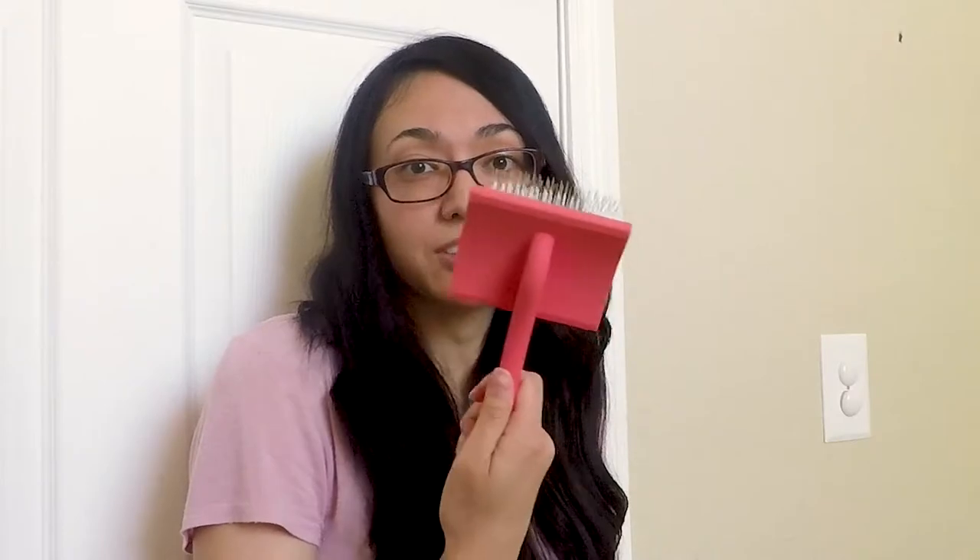As a lurker in various online doodle forums, I've seen a lot of good info. Every once in a while someone will ask, hey, what's the best brush for golden doodles? And there's always this one particular brush that people recommend — a certain coral colored slicker brush by Chris Christensen.